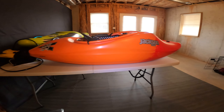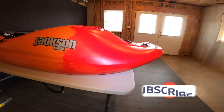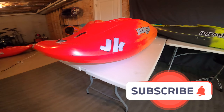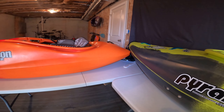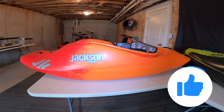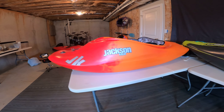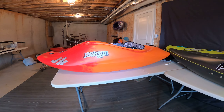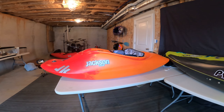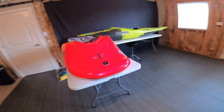Here we are with the new small Jackson Rockstar V. I know y'all have seen some videos already — most of those have been mediums — but here's the small. I wish I had a medium to compare. I did sit in both at NOC, and the medium is pretty big compared to the small. I'm pretty much in between sizes. I think I could get a lot more pop with the medium, but the small is easier to throw around. I'm not a professional player, so I just want something easy to throw around — that's why I went with the small.